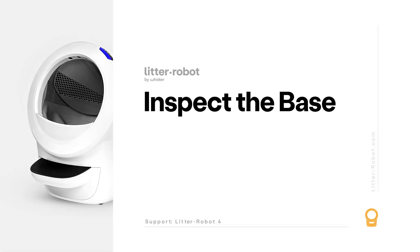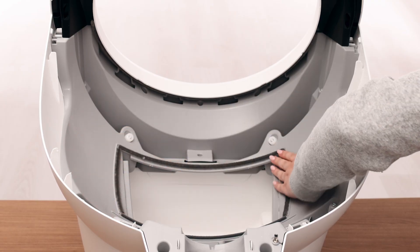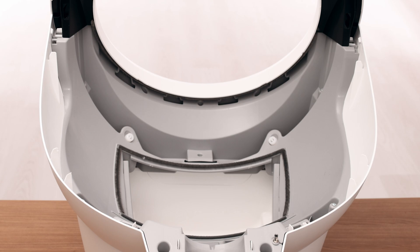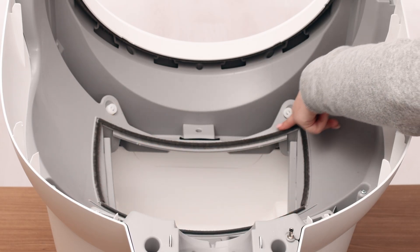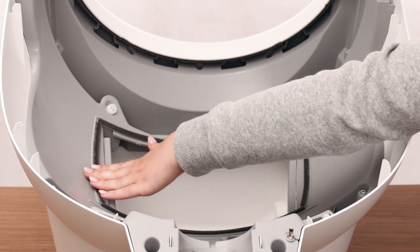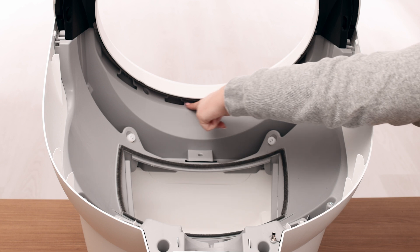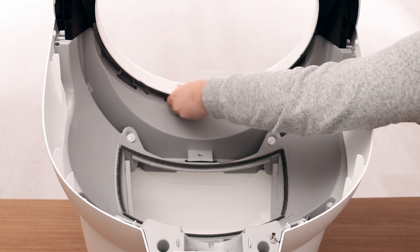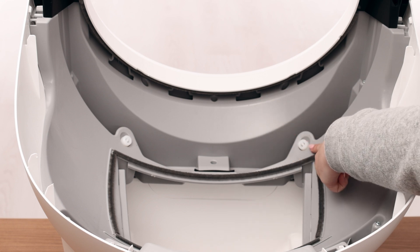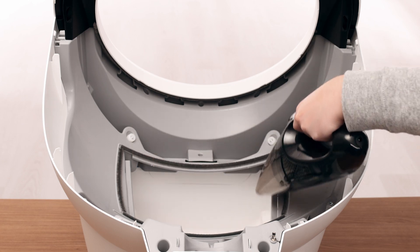Let's inspect the base for any potential obstructions. Inspect the exterior top portion of the base where the globe usually rests. Ensure the seal strips around the dump port are not peeling up or accumulating debris, as this could impact the rotation of the globe. Inspect the seal strips inside the bezel and ensure they are not peeling up, which can impact rotation. Ensure the globe glider buttons are all attached. Clean any excess litter that you see that may have missed the dump port.